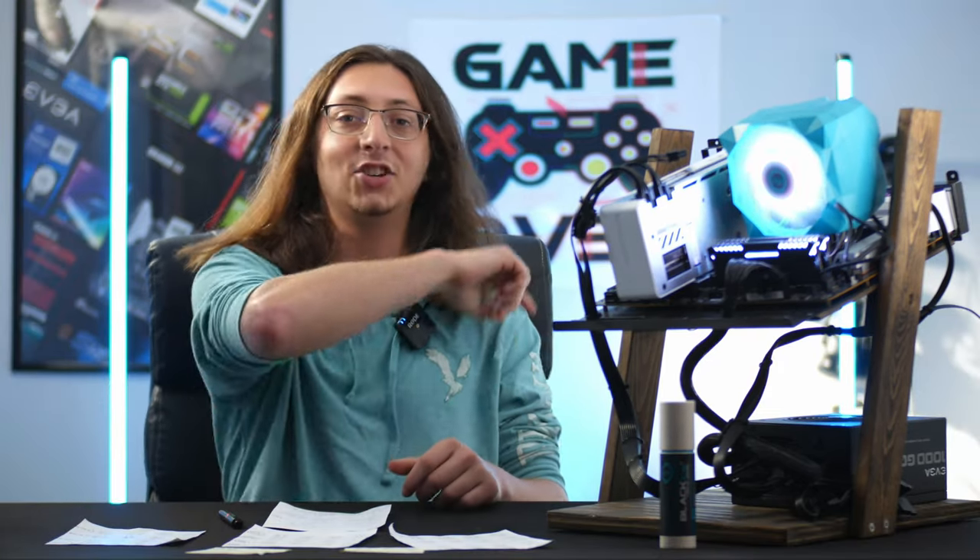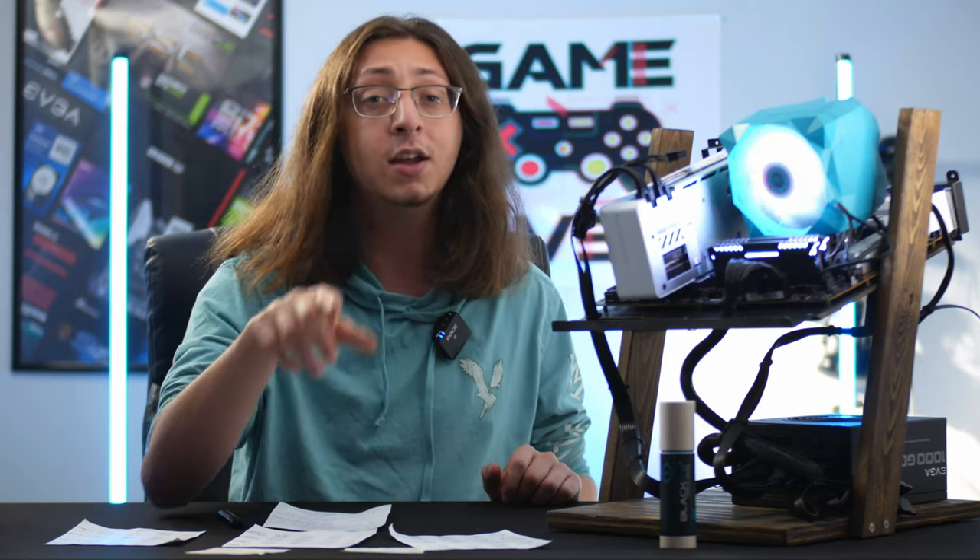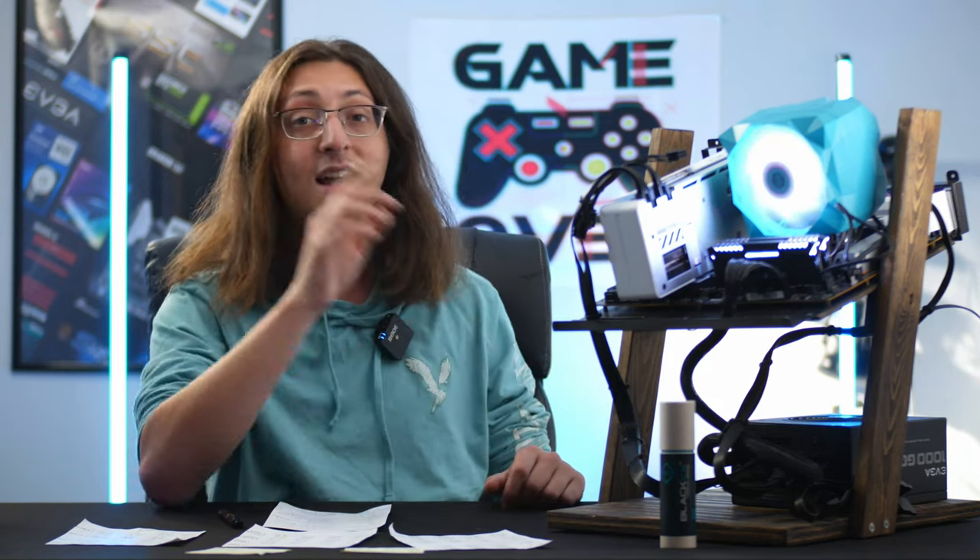Anyway, that's going to do it for now. If you liked this video, you know what to do. If you want to see more stuff like this, make sure to subscribe. Don't forget to check out the G-Tech Discord server — link's in the description. As always, have a good one.